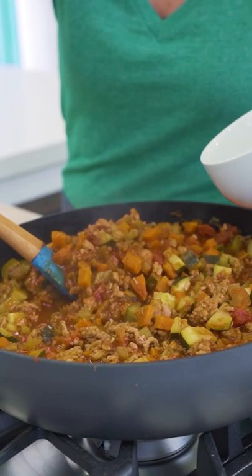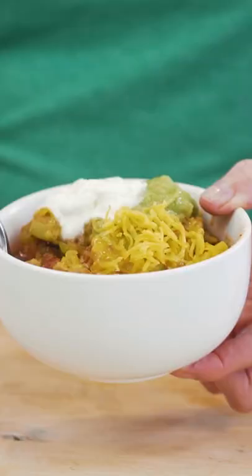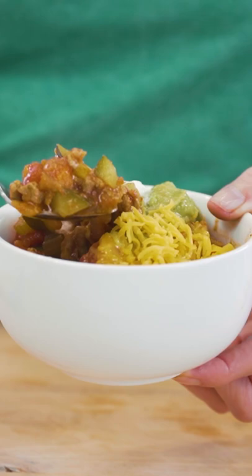Check it out — how thick, rich, and delicious this chili is. We're going to load it up with some grated cheese, sour cream, and guacamole. And it's so, so good.